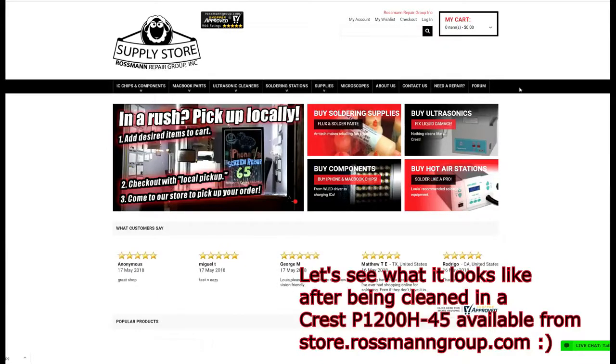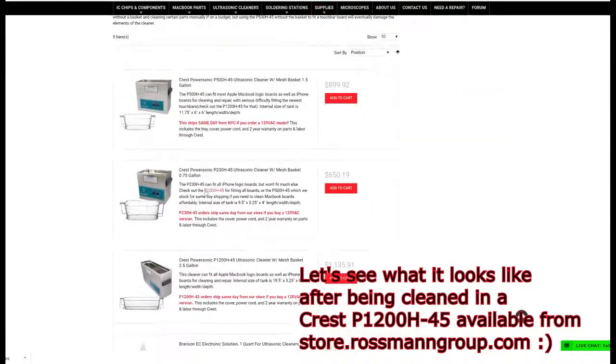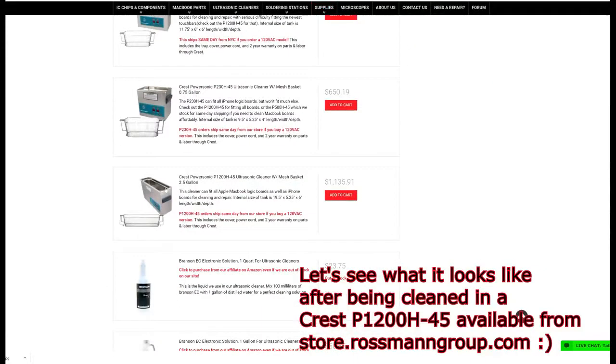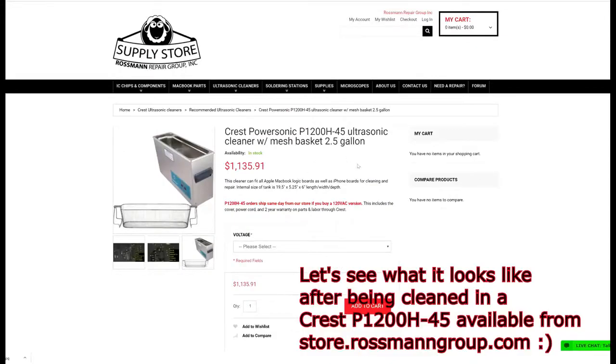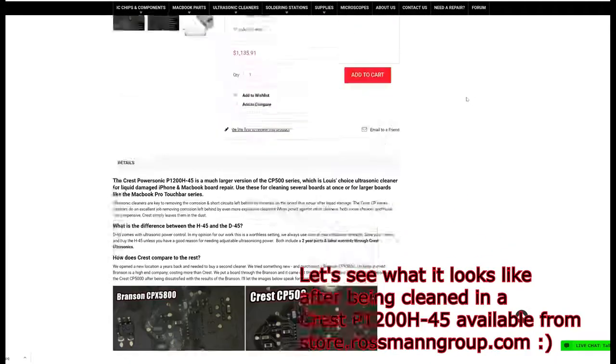Let's see what that board looks like after being cleaned in a Crest P1200H45 ultrasonic, available from store.rossmangroup.com — with free same-day shipping from New York, 4.9 stars on Shopper Approved, and guaranteed industry-low prices on Crest cleaners. You can't go wrong. Buy today.